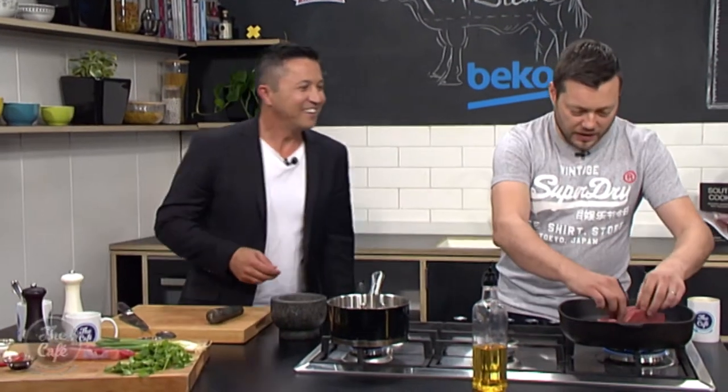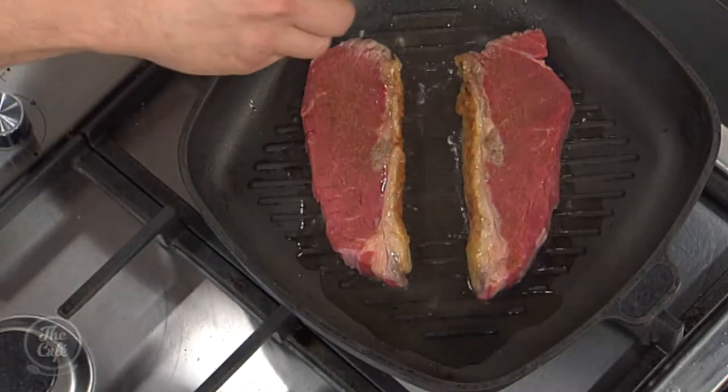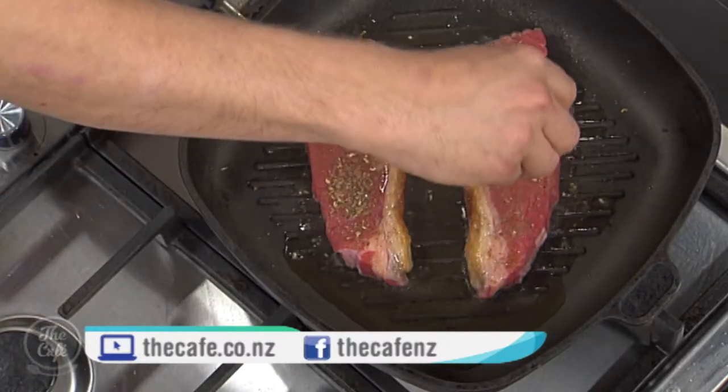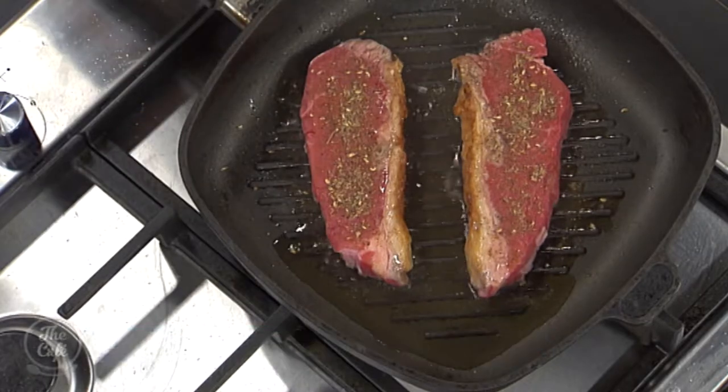Once you've got the colour on the fat, you can just drop the steaks down and let them stay there. Then we're going to season the side which is not in the pan. Once we get a nice colour on there — because these are so thin — I'm probably just going to cook it on one side, then flip it over, put more seasoning on the other side, and then take it out. We'll have a look at that a little bit later on. I love a good steak, and we'll see how to do the sauce very soon.